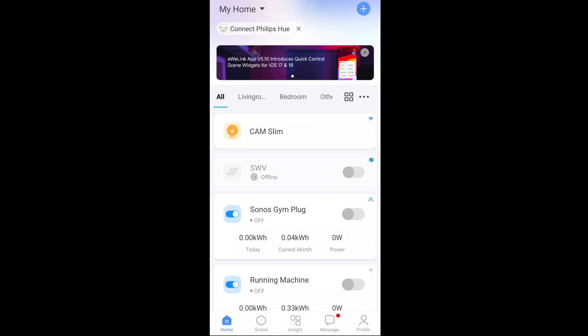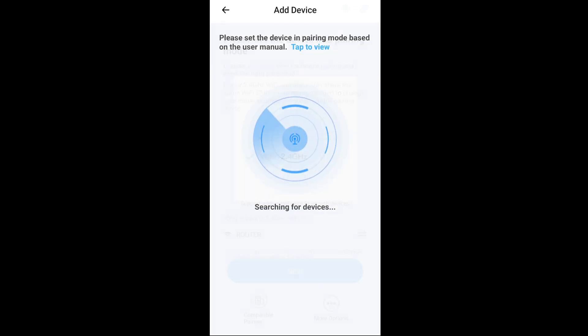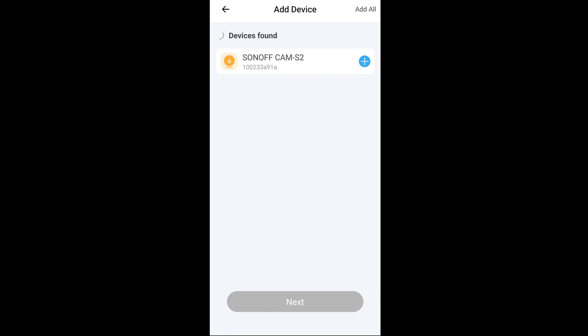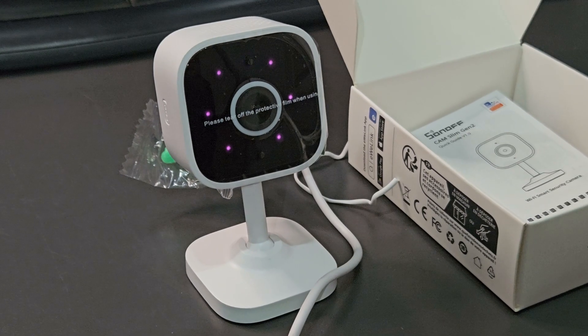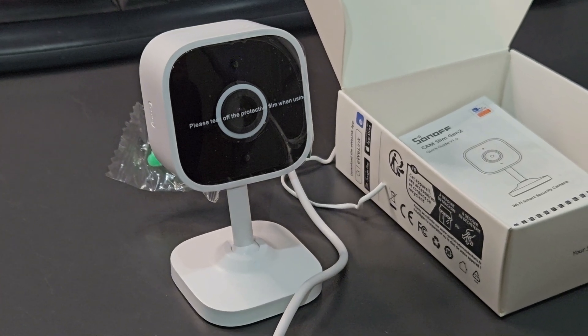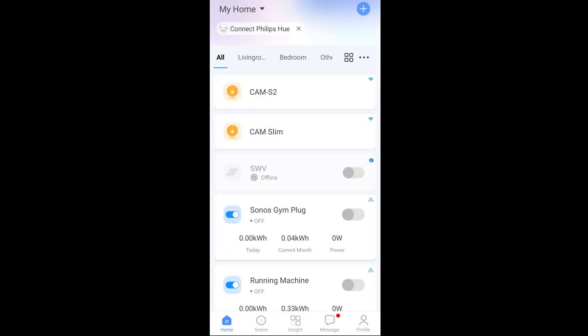We're in the eWeLink app now. You can see my other Cam Slim at the top already. I tap the plus sign, add a device, and say next. It found it straight away — no messing about this time. I think the first edition had an audio sound you had to pick up, but this one does QR code pairing. I say yes, get a green tick, tap next, and Alexa has already found it as well. I'll leave the name as it is, tap next, skip sharing, tap done — and here it is, straight above the other one.